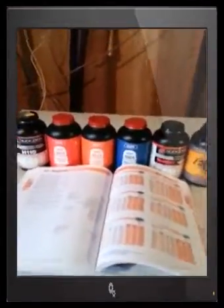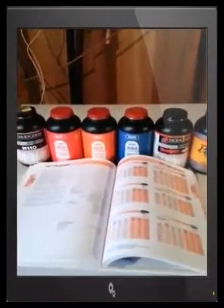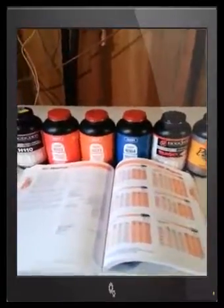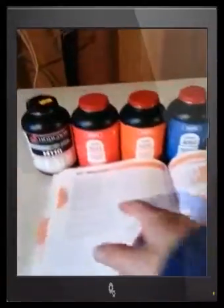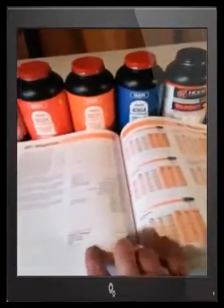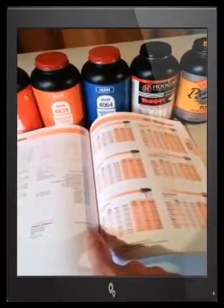No one can tell you what the best bullet and powder combination is — you actually have to go out there and test it. That's the whole fun of it. We're going to use this 357 Magnum as an example because I own one, but mine has a six-inch barrel. All this load data was done on a four-inch barrel.